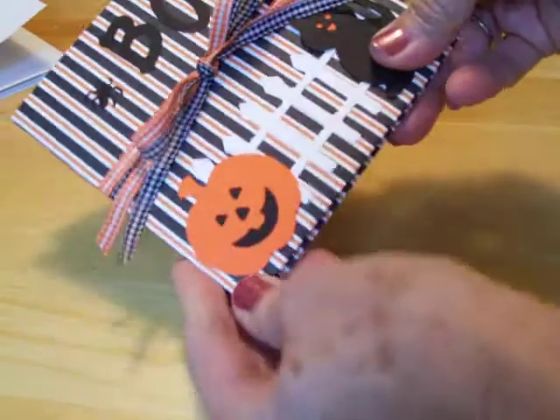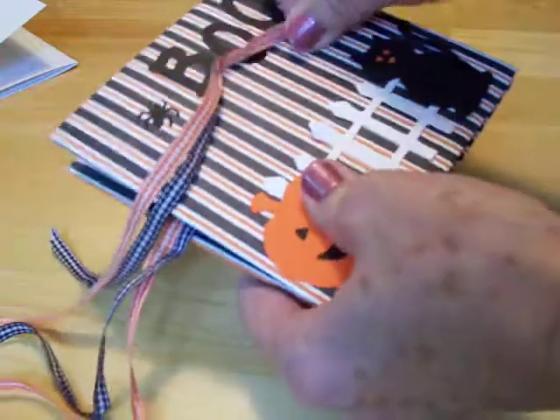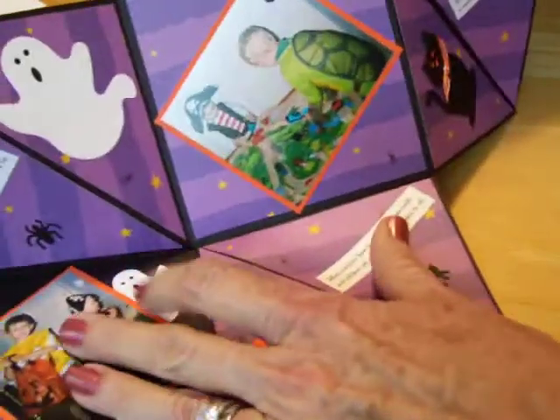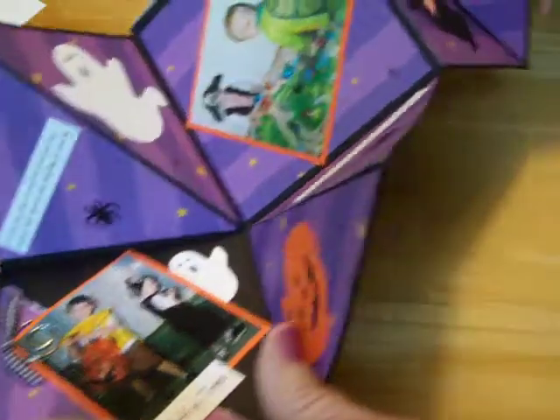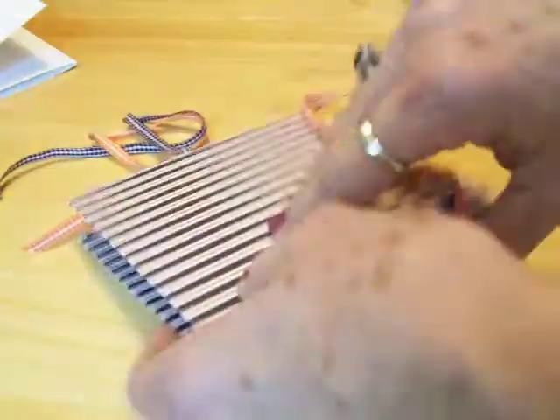Here's another one — I really love this one. This one's been called an accordion album, a squash book, a concertina, and an accordion card. I don't know what you call it, but I just think it's the cutest thing. You've probably seen these, but I made this a couple of years ago. It's got lots of Halloween pictures and little poems and things, and I just had the best time making this. I'll be showing you how to make this one also — it just folds back up on itself and you just tie it back together. Very cute little album.